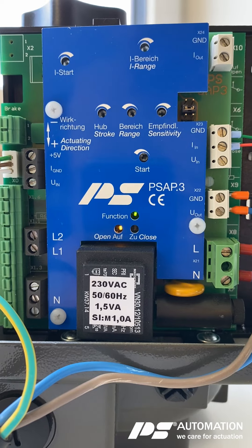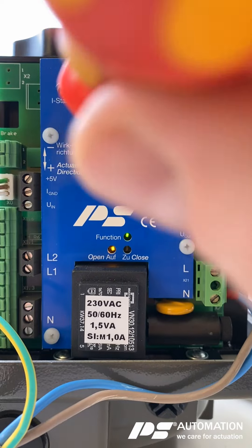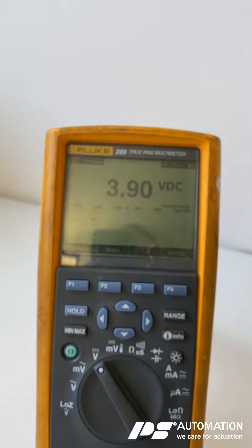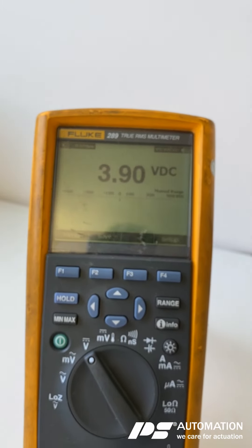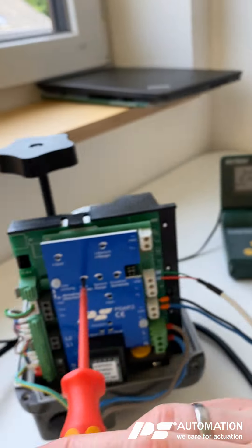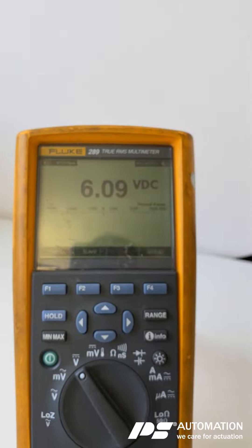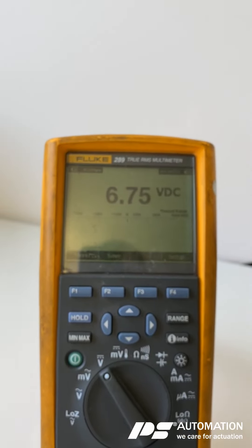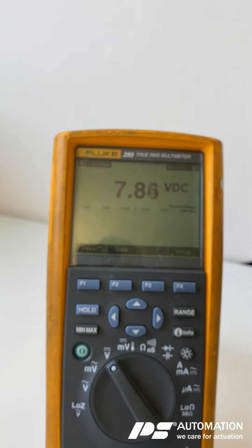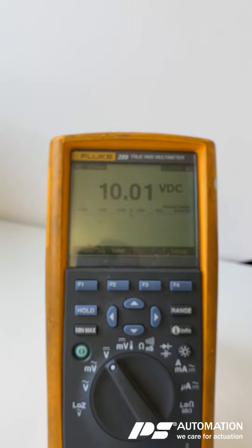Now we have to adjust the stroke until we have the feedback signal at 10 volts. I'm turning the screwdriver and the stroke potentiometer clockwise until we achieve 10 volts. Perfect.